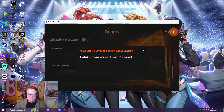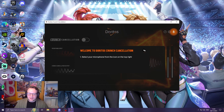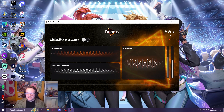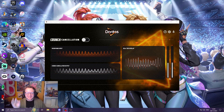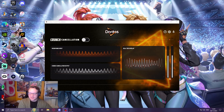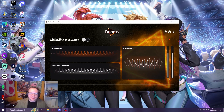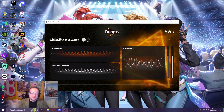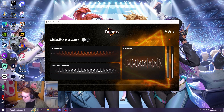Select your microphone from the top right, use the switch above to turn on the Doritos crunch cancellation, and select Doritos crunch cancellation as your microphone in Zoom or any other app. So I've got OBS with the Doritos crunch cancellation chosen as my microphone. As you can see, the crunch cancellation is off. So I guess we have to open up the bag of Doritos.